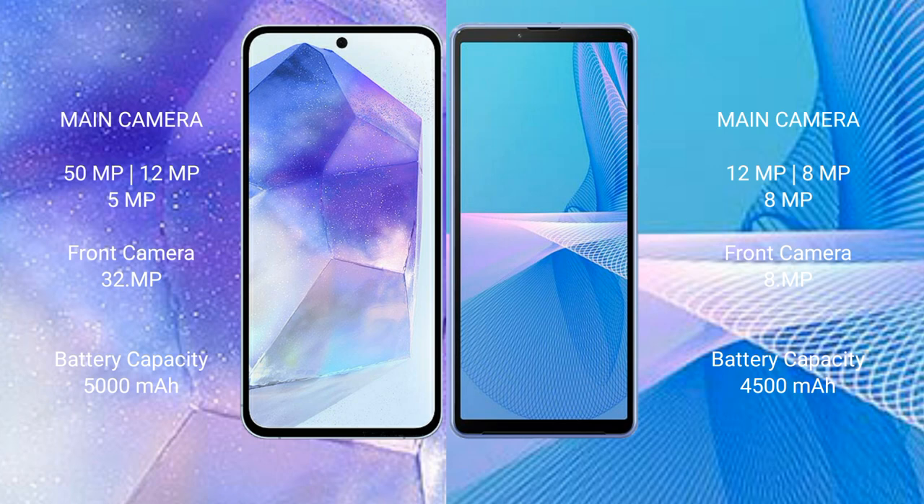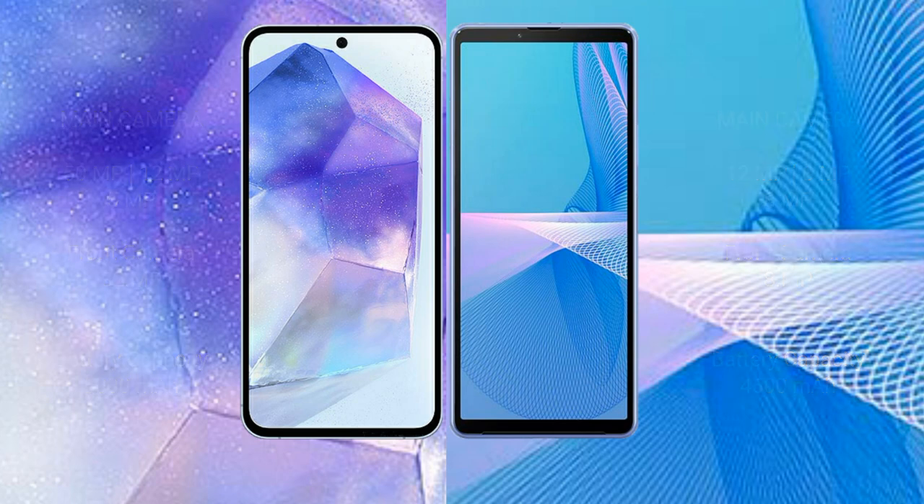Samsung Galaxy A55 has a 5000mAh battery with 25W fast charging support. Sony Xperia 10 Mark III has a 4500mAh battery with 21W fast charging support.